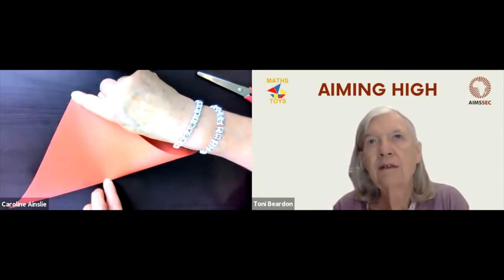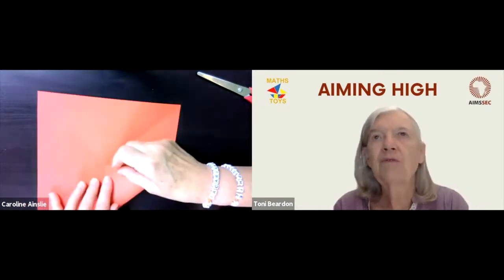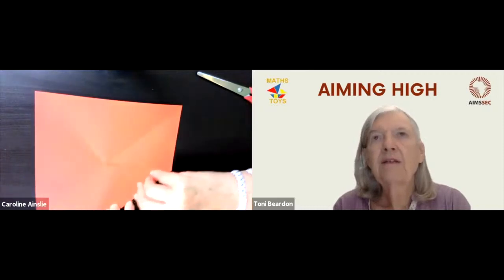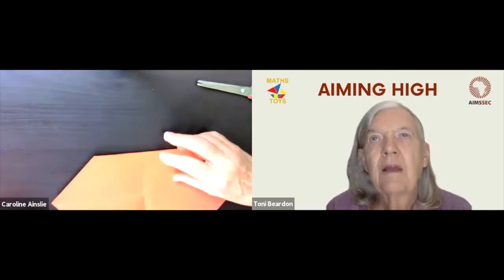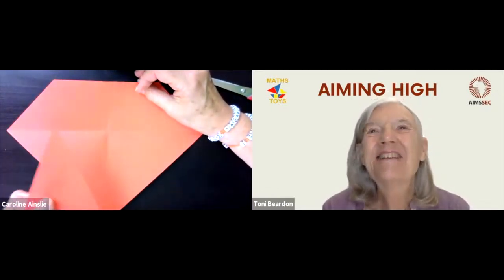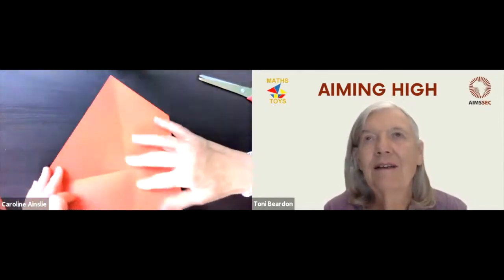We need that centre point. She's making sure she knows exactly where the centre is. Now she's going to take the bottom right-hand corner, fold it up to the centre, and crease that. That smaller triangle is one of the triangles of our seven tangram pieces, so Caroline's going to cut that off. She didn't crease it across earlier because she didn't want to crease the triangle she'd just taken off.